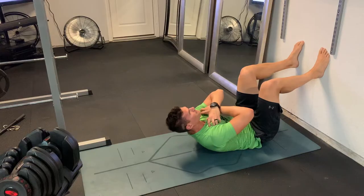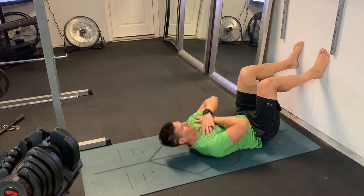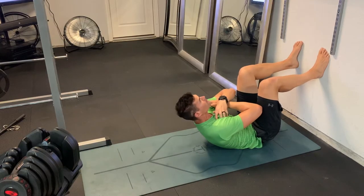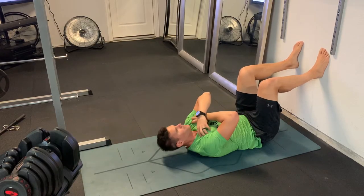Really drive that lower back into the ground and squeeze those abs, and do a little pause at the top. Really squeeze those abs at the top, and then go back into the start position in a slow and controlled fashion.